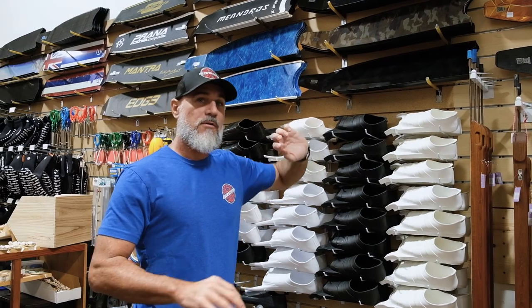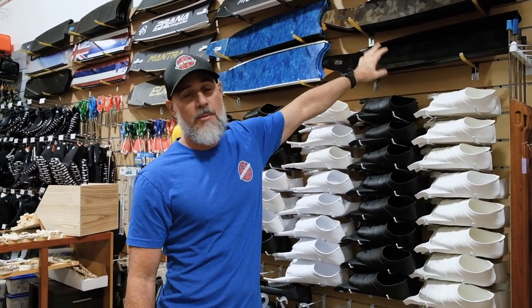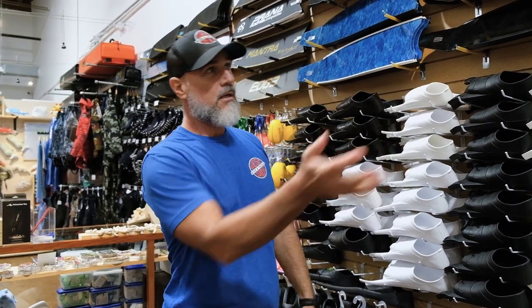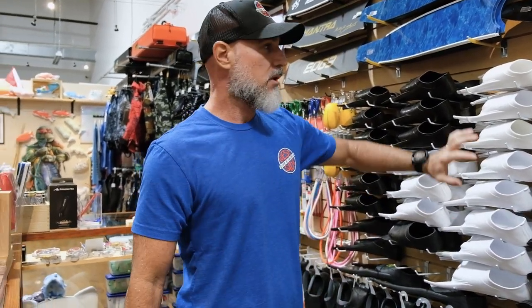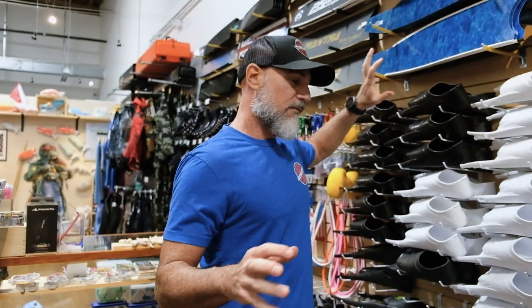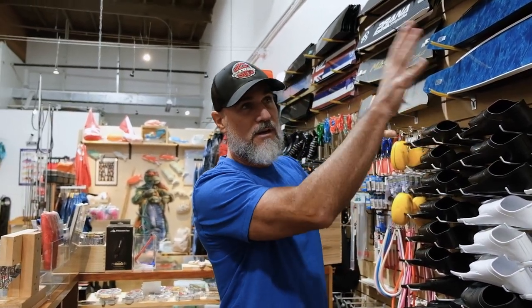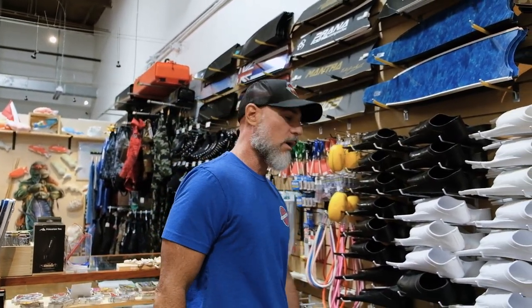Welcome back guys. Chris here, West Side Dive. Today I'm going to show you how to do a real basic fin installation to a foot pocket. We get a lot of folks that want to move on from the plastics to the carbon fibers or fiberglass or mixed composite blades. As you can see, we have plenty of those, and we have a variety of brands of foot pockets that will match the various brands from the specific aftermarket fin that you want.